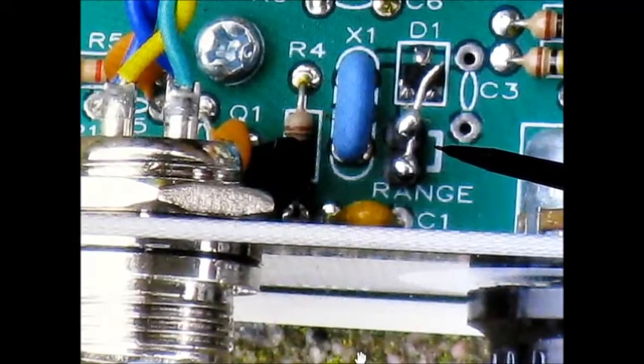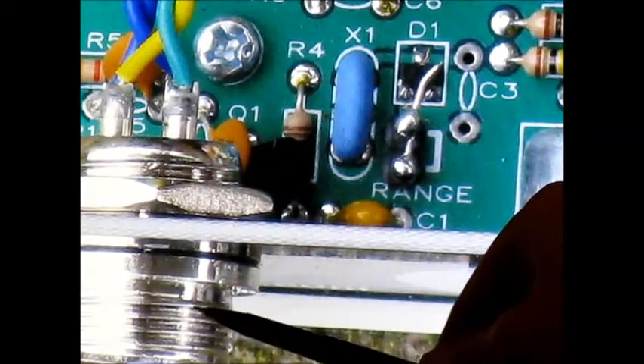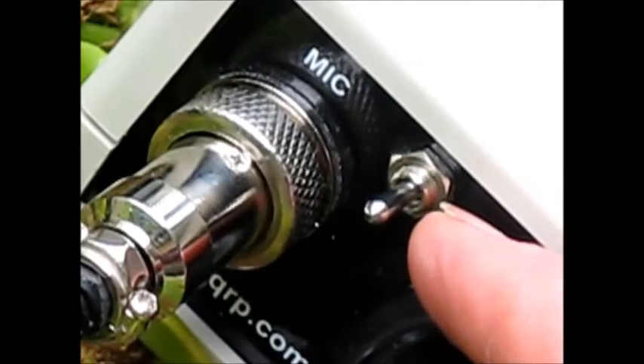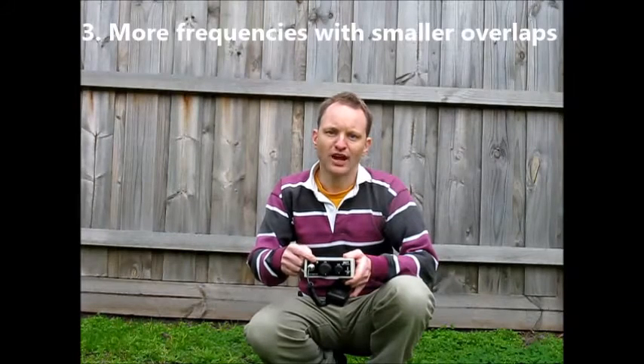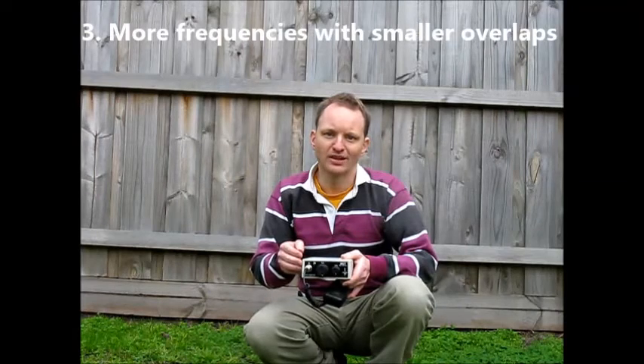Fortunately, the connections for the tuning range are located right behind the front panel, between the microphone socket and the tuning control. A switch in this position doesn't get in the way, nor obscure any lettering. With that switch, you can have both frequency ranges, which greatly increases your chance of making contacts, as there are more stations to call.